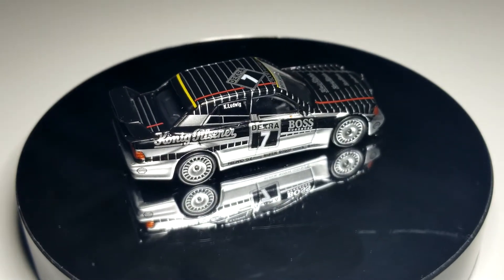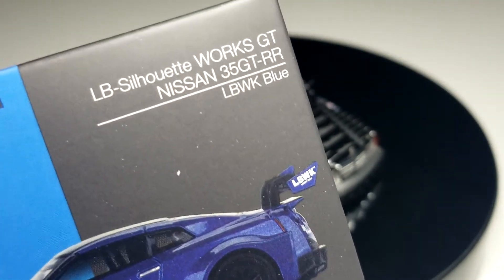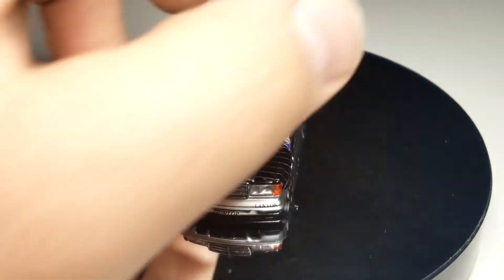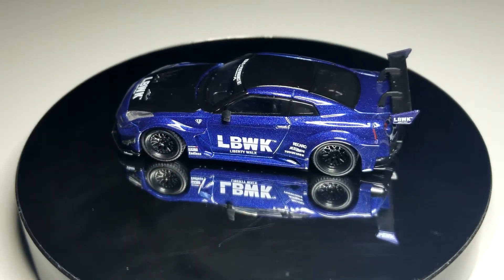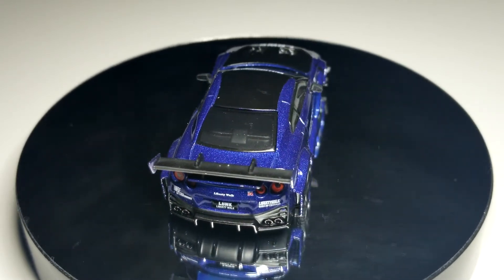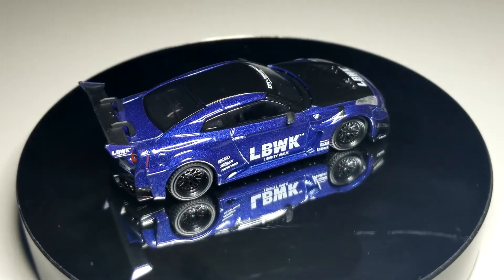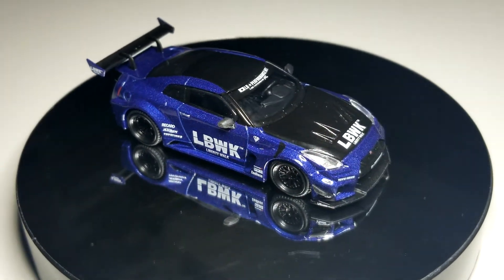Next up is a super common piece — number 299, another Liberty Walk GTR R35. There's just a billion of them and there's still more coming. This one is in dark blue with black hood and black top. Looks pretty good. We've had this particular casting and body kit a lot, so nothing fancy there — just a new paint job. Black and blue definitely does look good though.